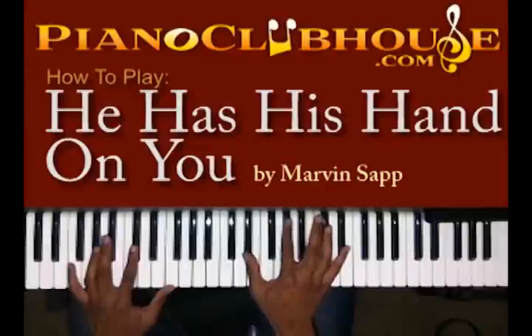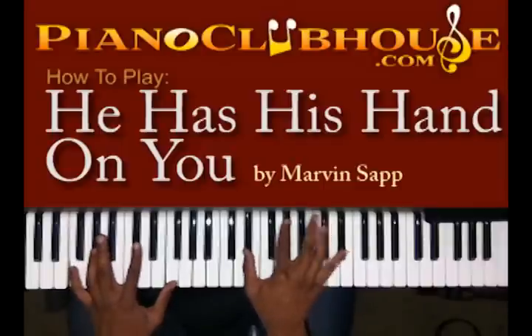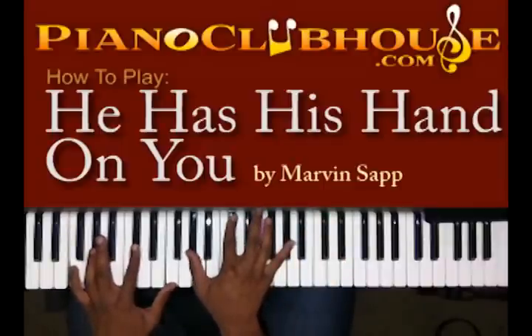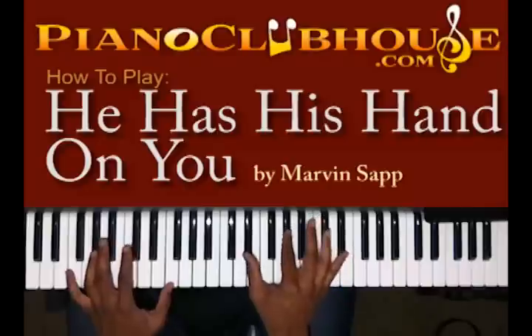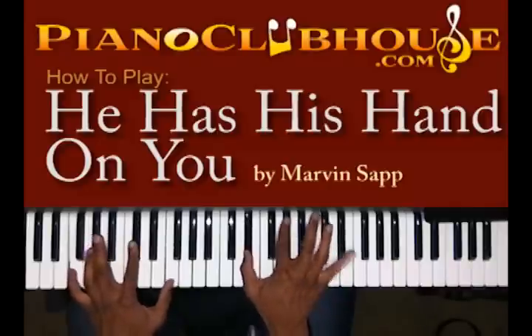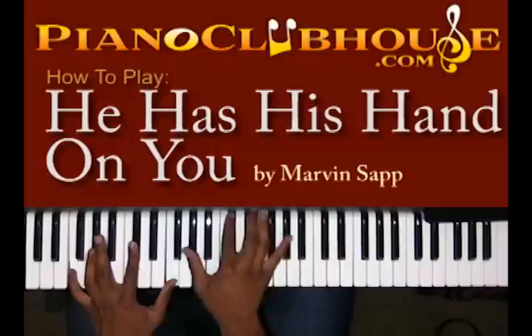The chord you're hitting in your right hand: you have E flat, A flat, and E flat. Then you got A flat, D flat, and A flat. So you're going to hit this chord on this F, and you're going to follow it with this chord.